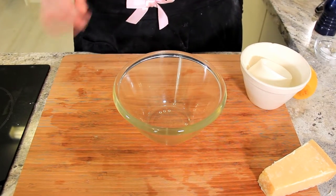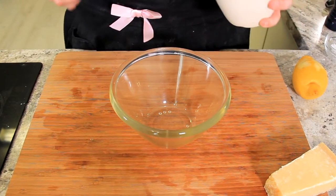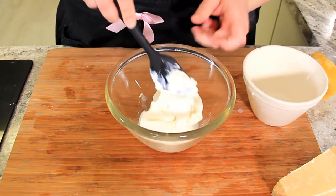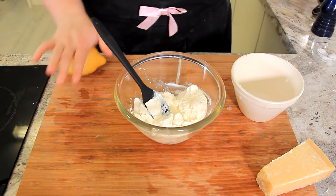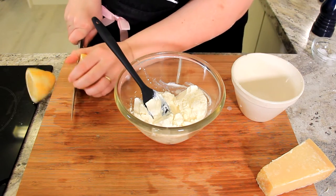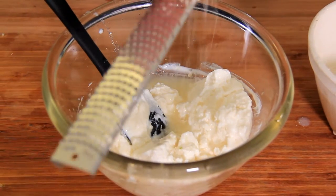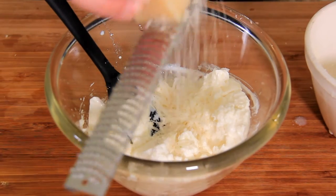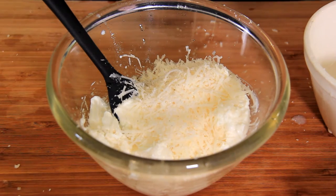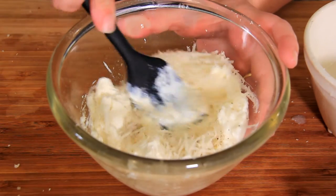Now time for my little twist — a ricotta sauce that's going to go all over that pasta and make it beautiful and creamy. You want 250 grams of a wet ricotta cheese. To this we're going to add the juice of half a large lemon — you remember I told you earlier we were going to juice it. A healthy grating of parmigiano-reggiano, a good few tablespoons. A little bit of salt, just a pinch, and some freshly cracked black pepper. Give that a stir and set it aside until it's time to mix it all together.